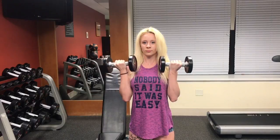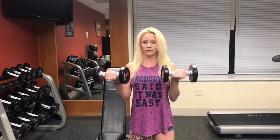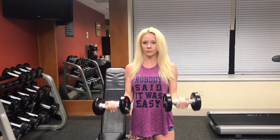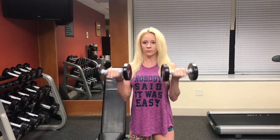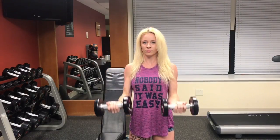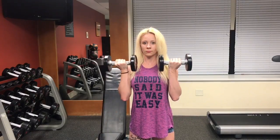For the first seven reps, bring the weight up just until your forearms are parallel to the floor and then back down. Without rest, bring the dumbbell to the top and then lower it down halfway and bring it back up — that's seven reps. Finally, we are doing a full bicep curl for the last seven reps, making sure to get that full range of motion every time, and that is one whole set.